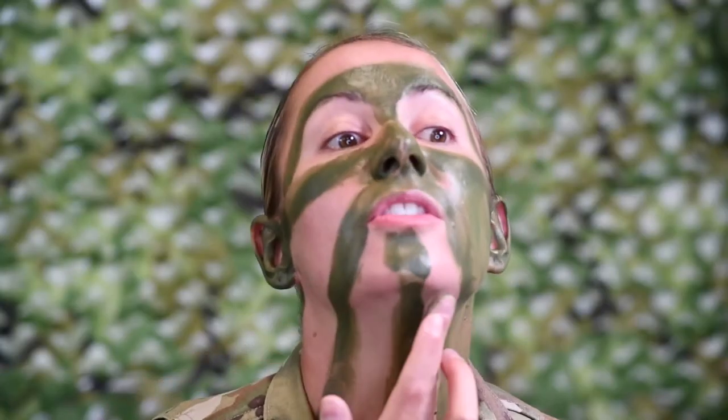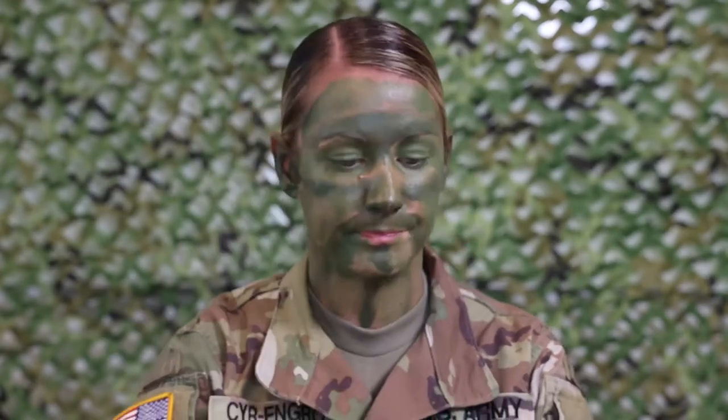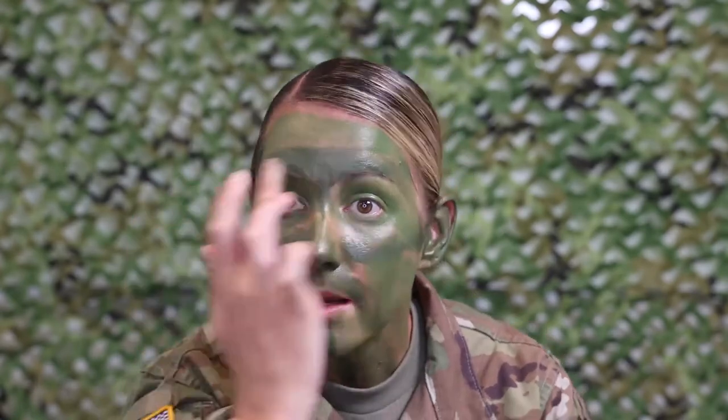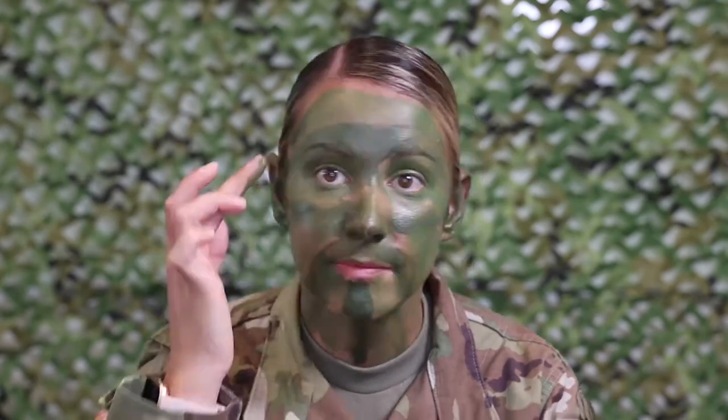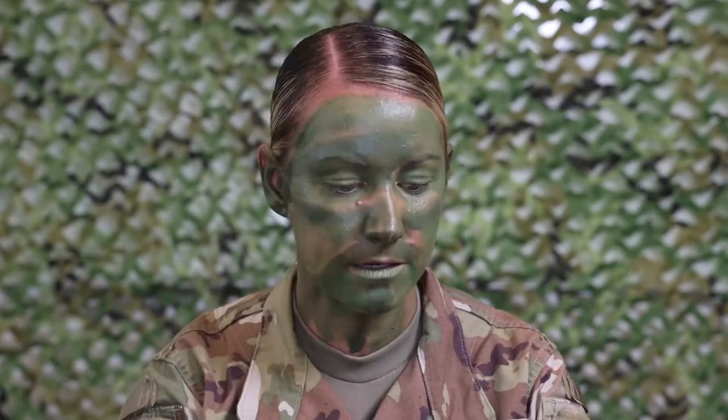Once you're done with the front part of your face, you can have a battle buddy help you out and do the back of your neck. Get all in around your eyes — close your eyes and get your eyelids, get everything. Make sure you get your forehead too — for those guys with a shaved head and females, make sure you get all of your forehead and some of your hairline. Cover your lips too.